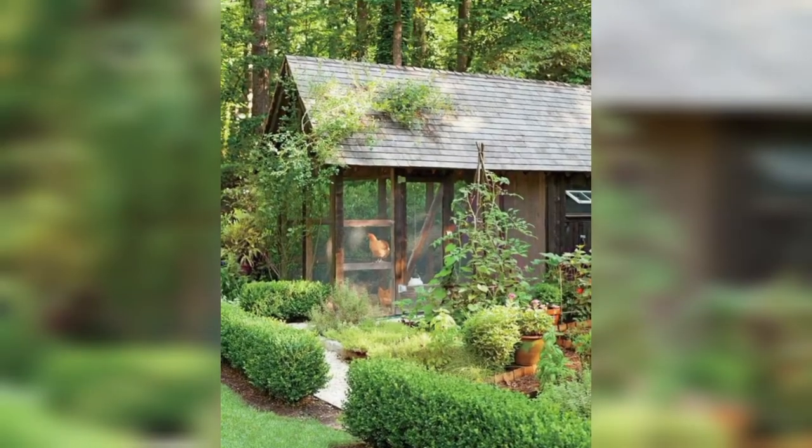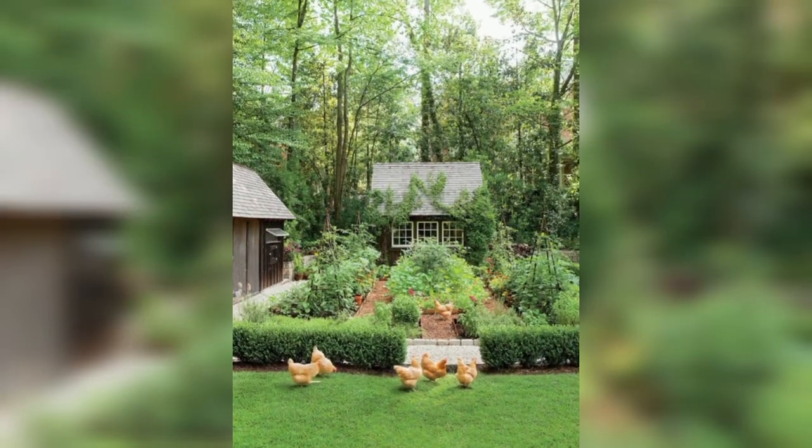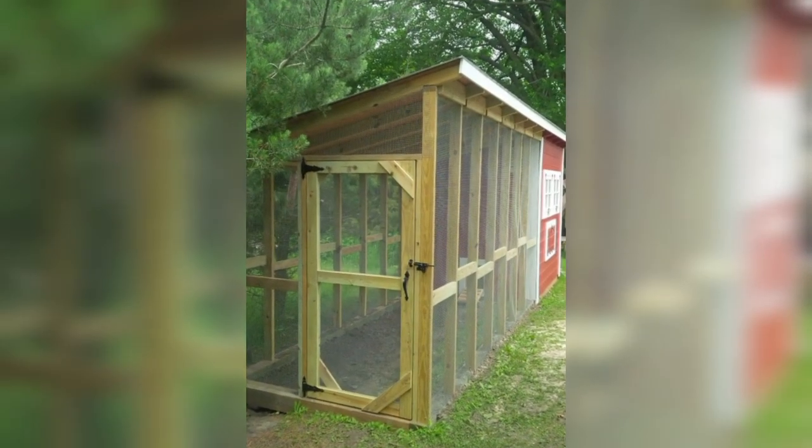Colonial Style Coop: Create a coop with a colonial or barn style design. This can add a charming look to your backyard. Just ensure it has proper ventilation and predator protection.